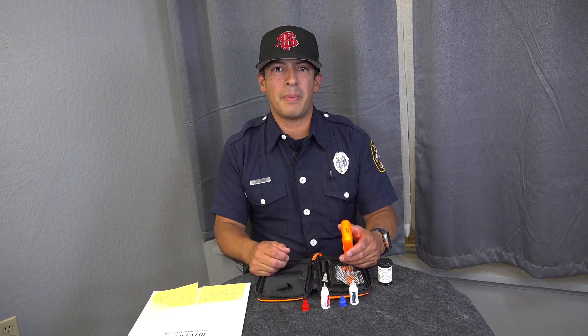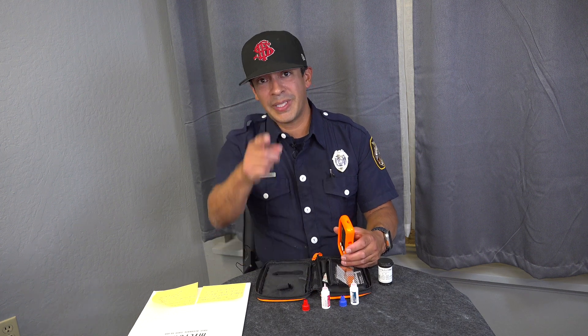Thank you for joining me on Taco Tech Time. As more questions and concerns come in, we'll continue to make more videos to educate. In the meantime, stay spicy.